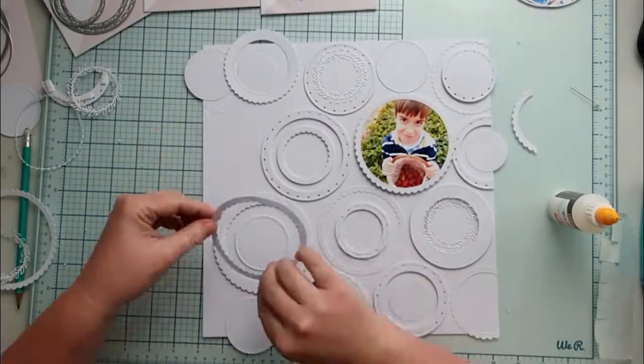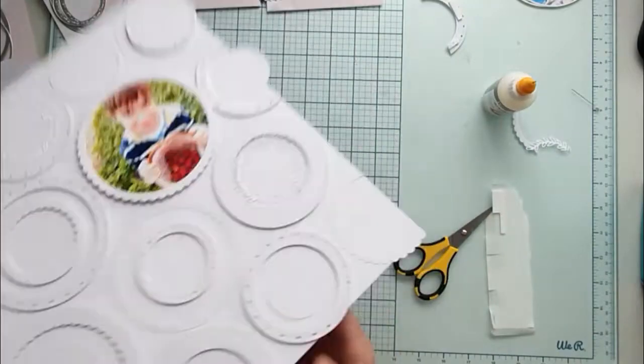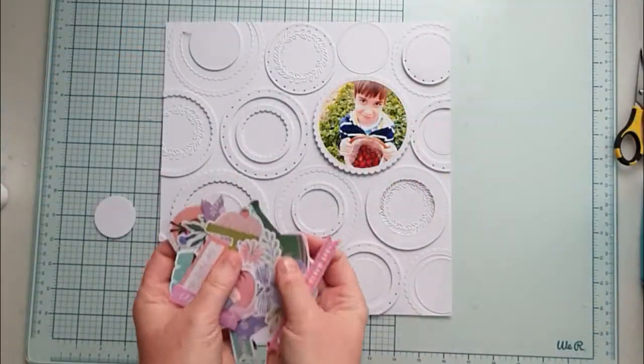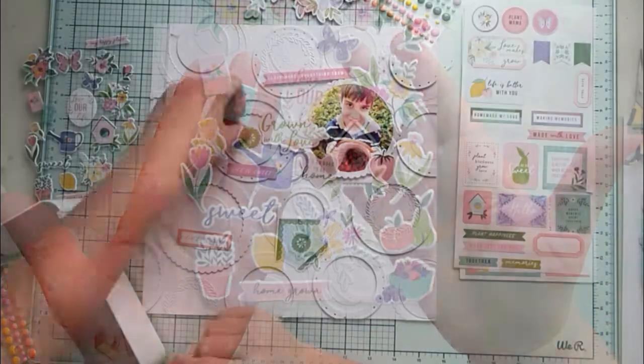I trim off the excess on the sides and some of them I can use to fill other gaps. For embellishing, I pick ephemera, enamel dots, and stickers in colors that fit my photo — green, pink, yellow, and blue.